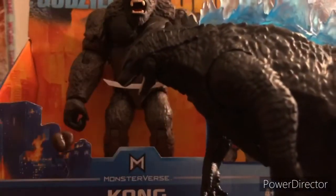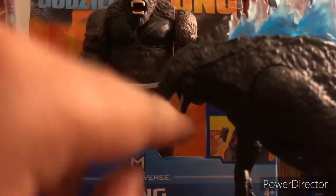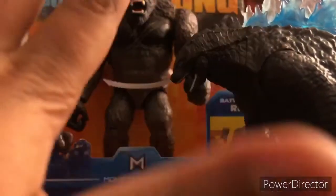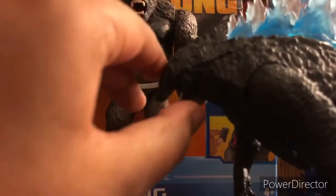Sadly there's no head articulation and no mouth articulation, so there are three flaws, but everything else I love about this figure. The eyes need more work, though I like how they're blue. The teeth are good. I just wish they'd make the head articulate.